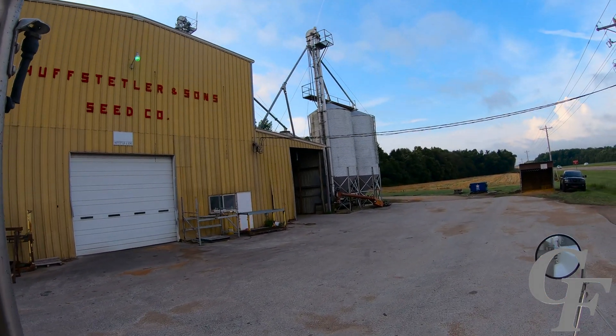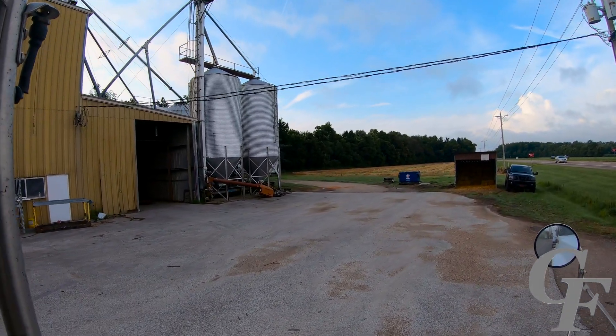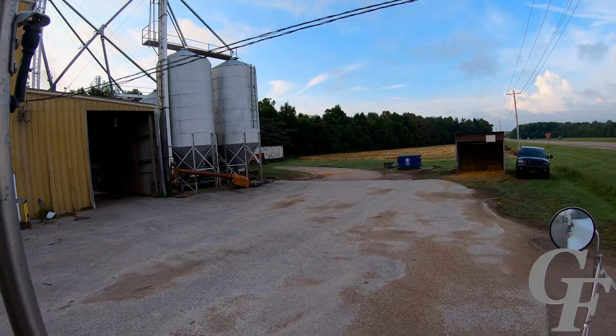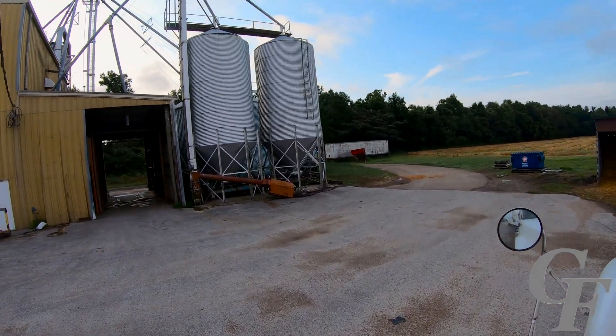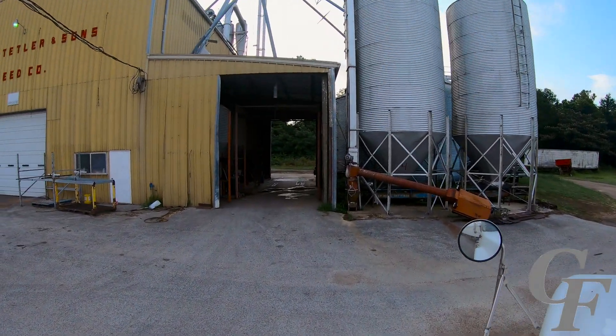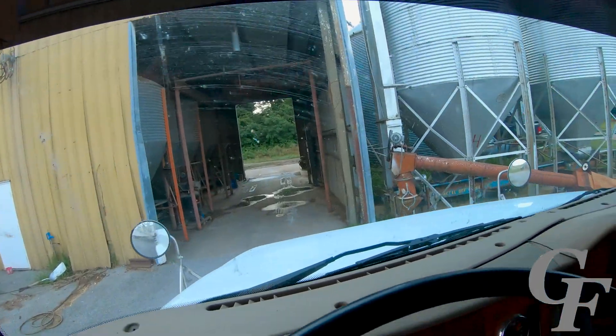Alright, we just got up here to Greenfield, right here in the dump pit. Pretty tight squeeze here, because this place was built long before people were hauling grain with 18-wheelers.